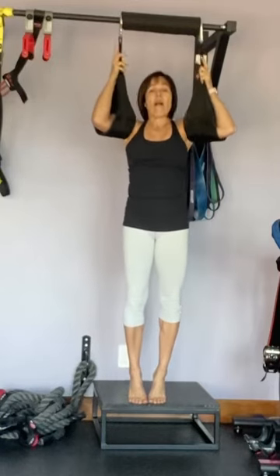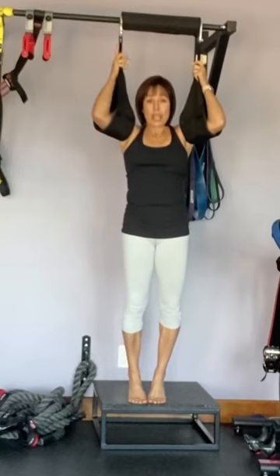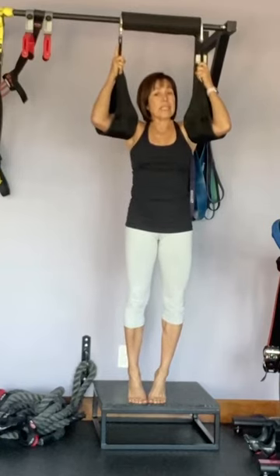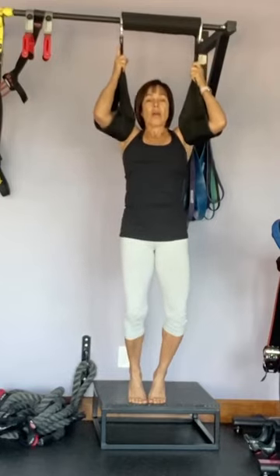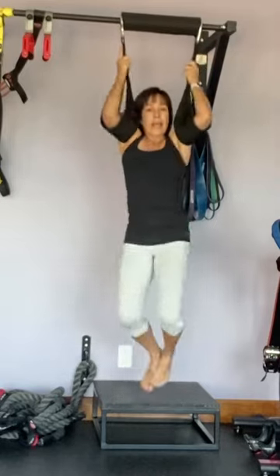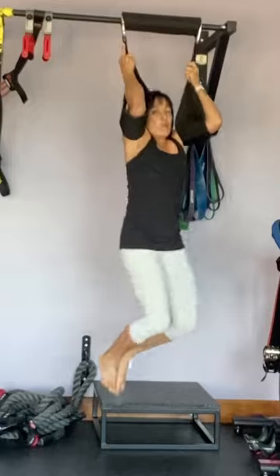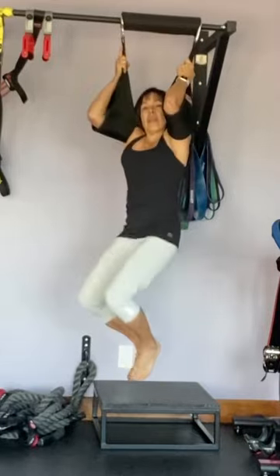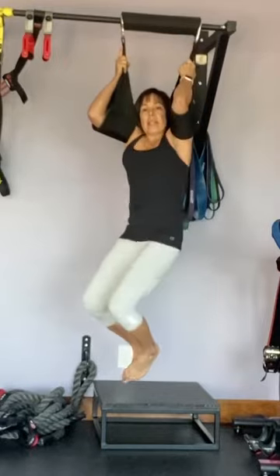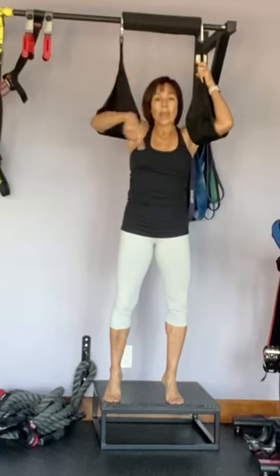The third one is called big O. With your knees, I want you to draw a big O. Go 10 in one direction — I'm doing a big circle, it's more like an O because it goes high and low. Then after you do 10 there, switch directions, bring it high and then all the way low — 10 each way.